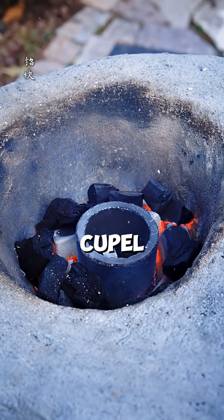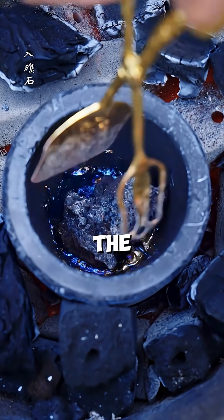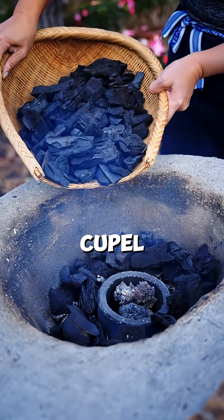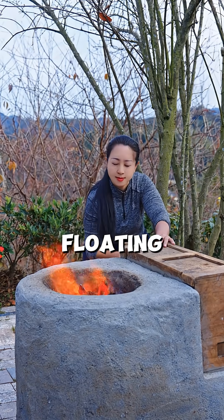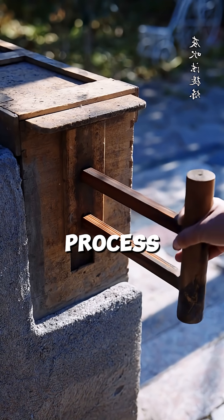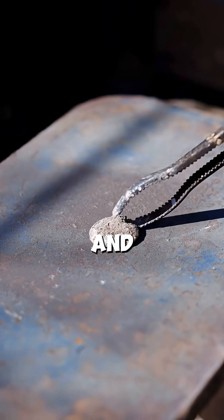She places the metal into a cupel made of bone ash. Under high heat and airflow, the lead oxidizes and gets absorbed into the porous ash cupel, literally sinking away, while the silver, which doesn't oxidize, remains floating on top as a shiny bead. She repeats the process to ensure every bit of lead is removed.